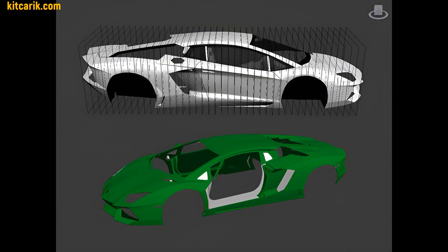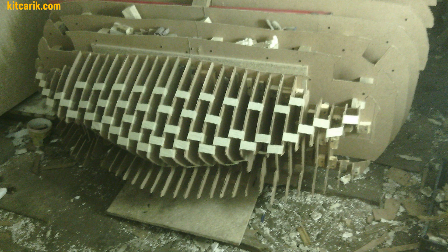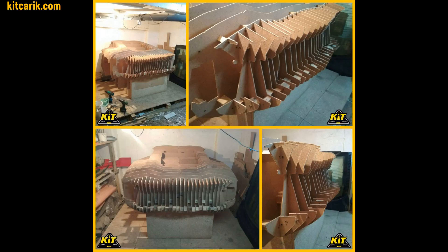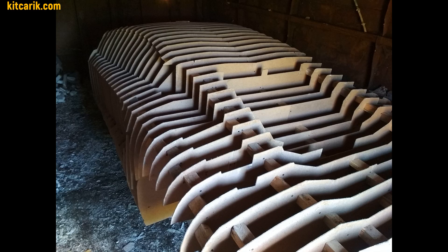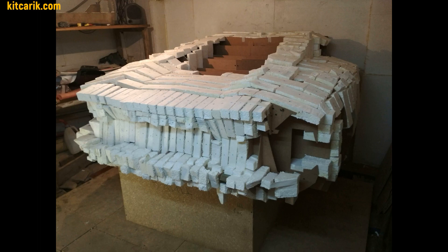After that, need to assemble the sections one after another to get a whole skeleton of the future car body. There is nothing difficult in this — the main thing is to do everything in stages and then everything will work out. Then need to fill the space between the sections with foam or something else suitable.